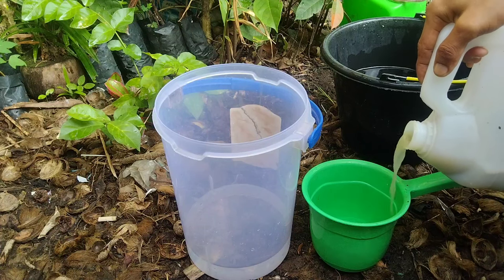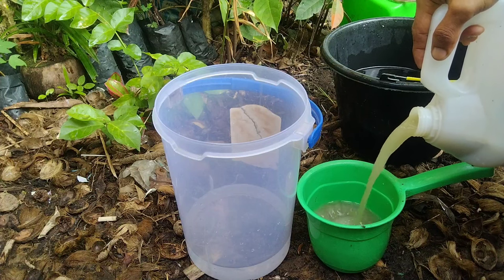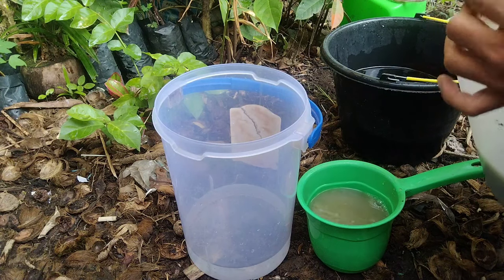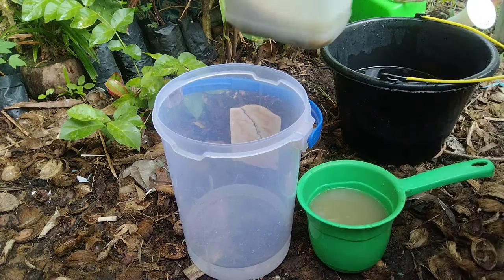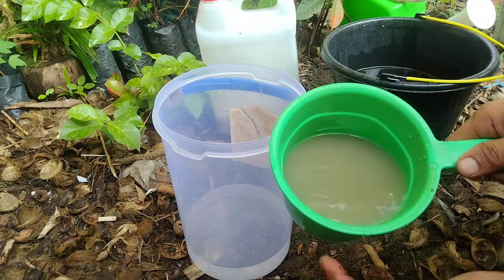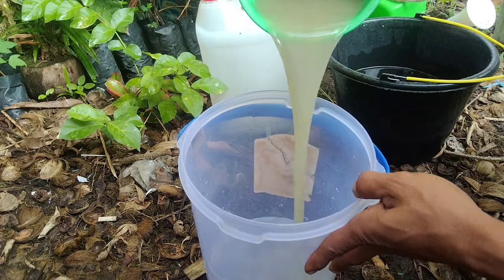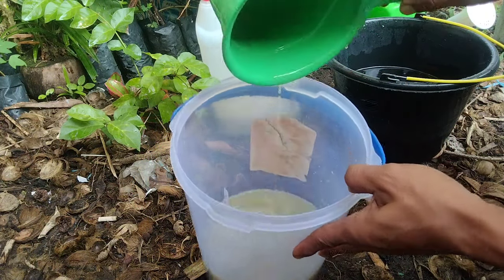Ini adalah hasil fermentasi dari air cucian beras yang sudah saya fermentasikan satu minggu yang lalu. Di sini saya akan memberikan contoh bagaimana cara mengaplikasikannya ke tanaman untuk berbagai jenis tanaman, baik itu tanaman buah, tanaman sayuran, maupun bunga yang ada di rumah kita.